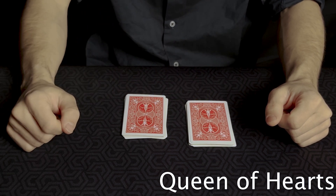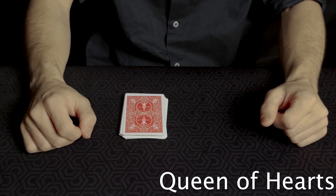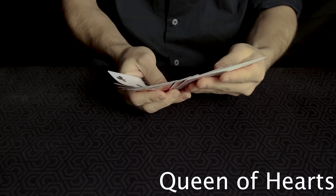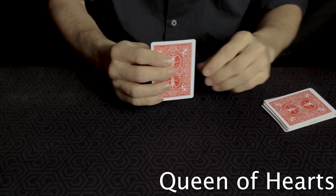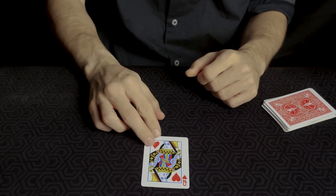The spectator places the right pile on top of the left pile. The magician takes the cards and looks through them to analyze everything. After looking at every card, he takes out one card and asks the spectator what it was. The spectator replies 'the queen of hearts,' and against all the odds, the magician picked the queen of hearts.